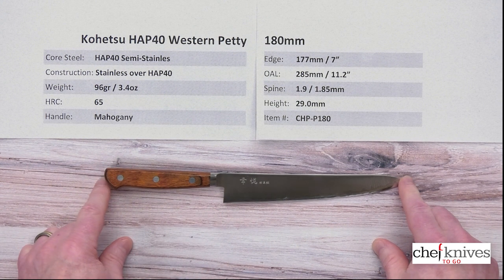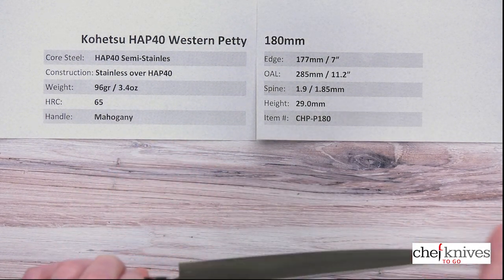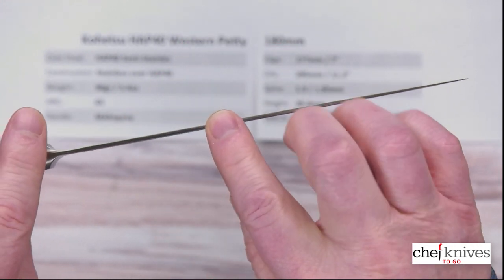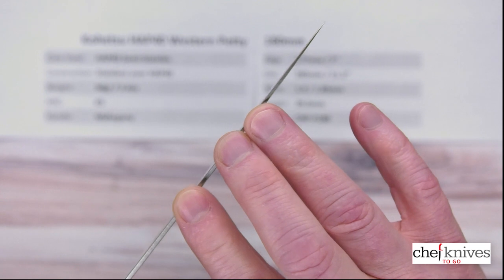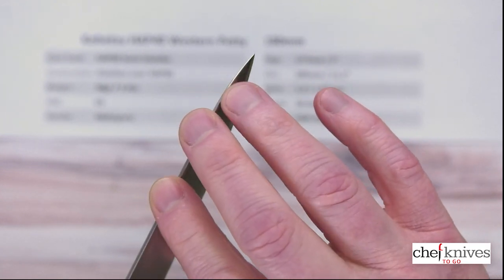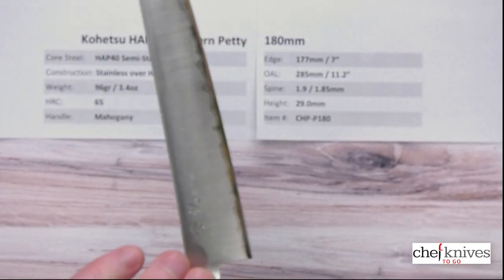Overall length is a little over 11 inches or about 285 millimeters. Thickness-wise, it's fairly thin — a little under 2 millimeters thick on the spine at the back, about 1.85 millimeters halfway down. It doesn't really lose a lot of thickness until you get where it gets ground down towards the edge and tip. So you can see the tip's pretty thin.